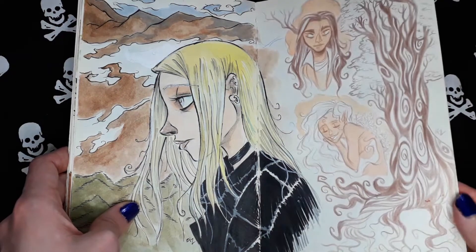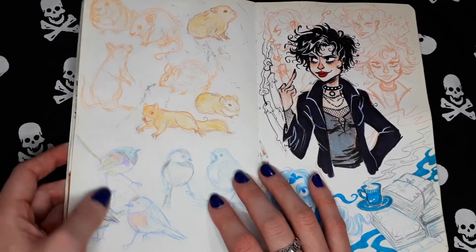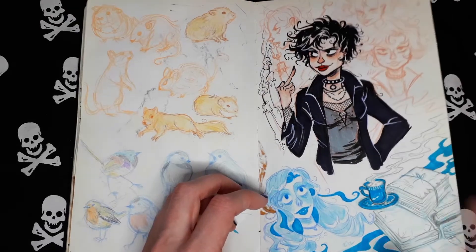More random sketches. Animal sketches. Nancy from The Craft. Random stuff.